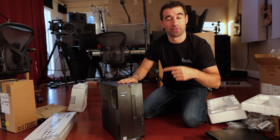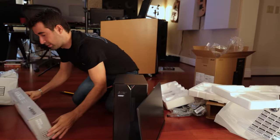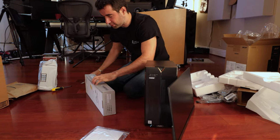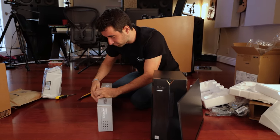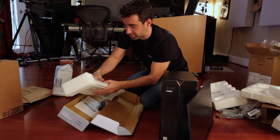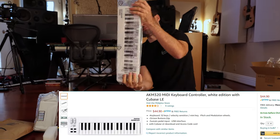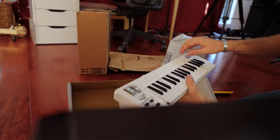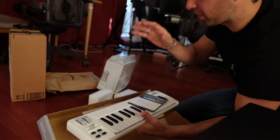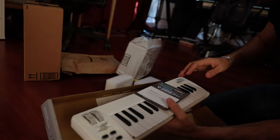So if you want this, comment down below and we'll select one of you and we'll send it to you. We've got this little keyboard guide — I think it cost like $40 or so. The thing that I like about this is it's got the mod wheel and it comes with Cubase LE. In terms of software, we're gonna use either Cubase, Sonar, or Reaper — one of the three.